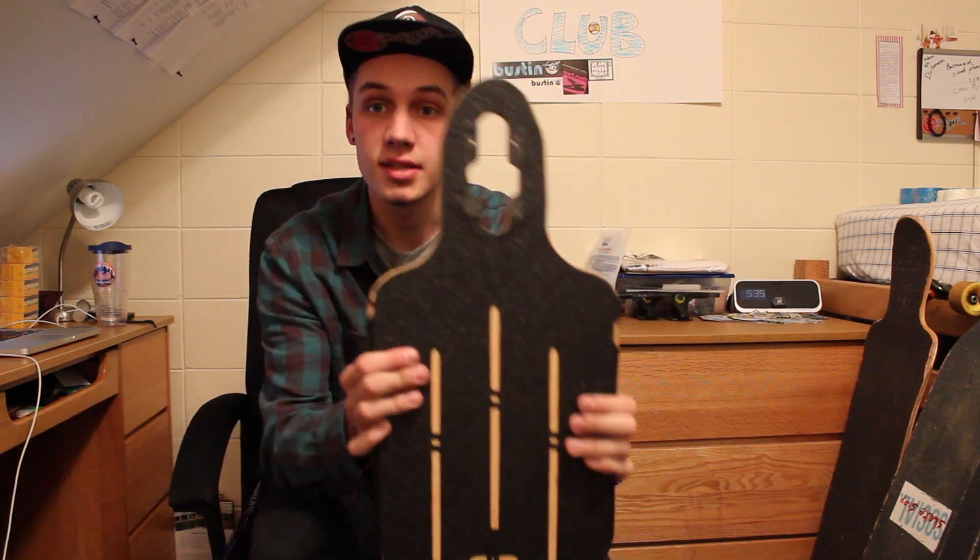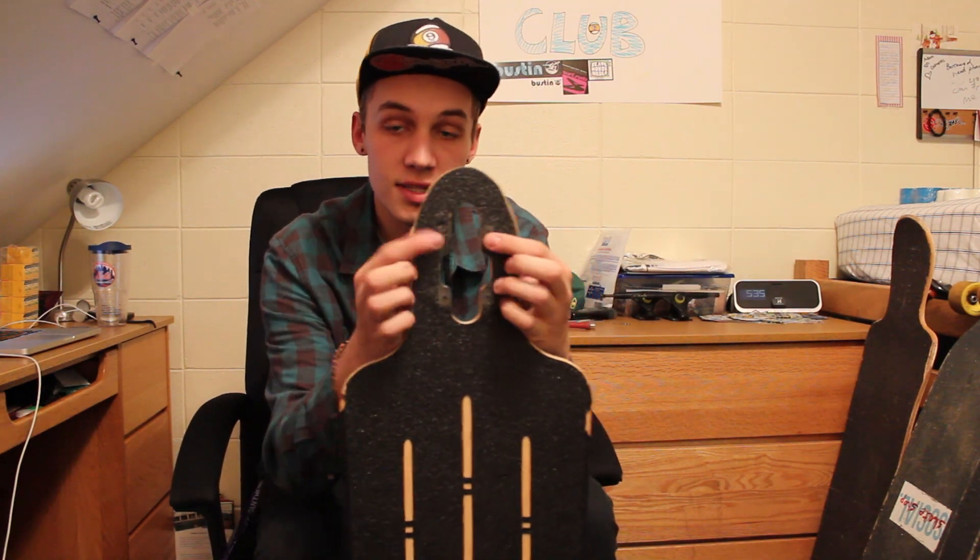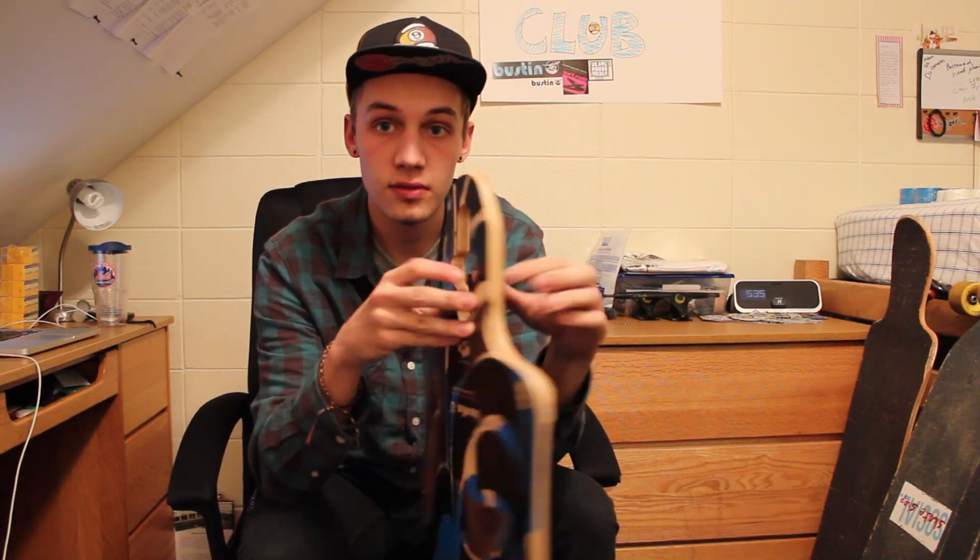It is a drop-through deck, as you can see, and it only has the one set of mounting options on it, as you can see back there.